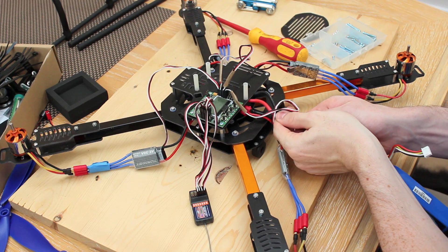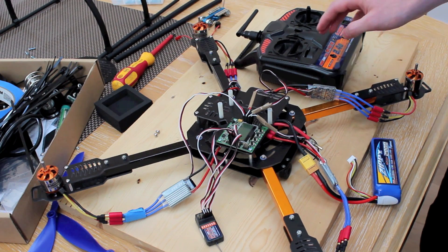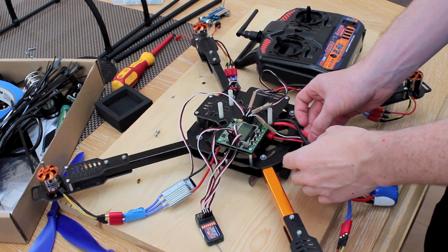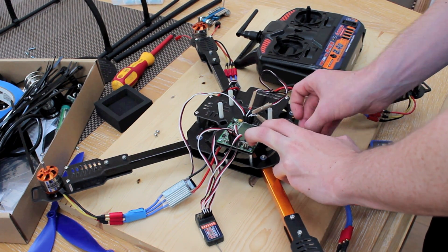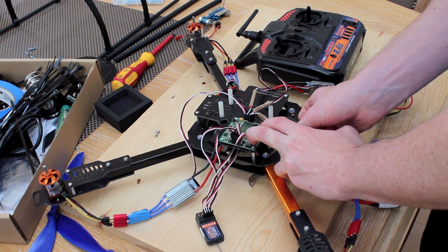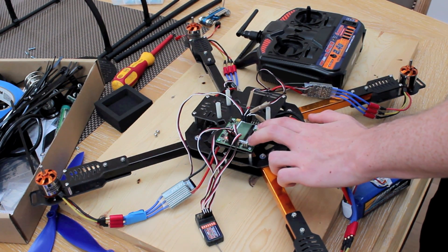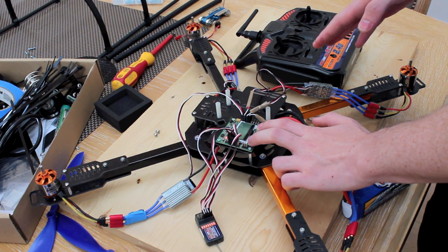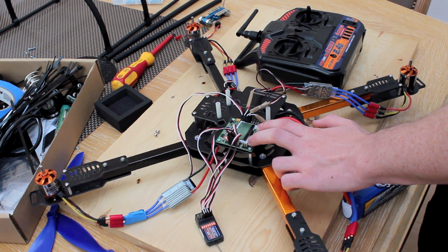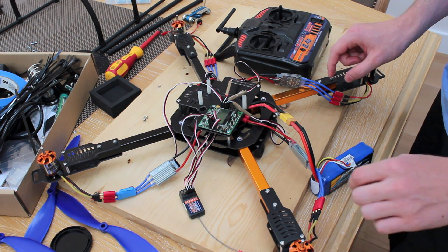Now unplug the battery. Turn your controller on, push the throttle all the way up, and hold down the first and fourth buttons on the flight controller. Plug in your battery while holding those buttons and don't let go. Once you hear the chime, push the throttle all the way down on your receiver — you should hear it again — then let go of the buttons and unplug the battery. This has calibrated your ESCs.